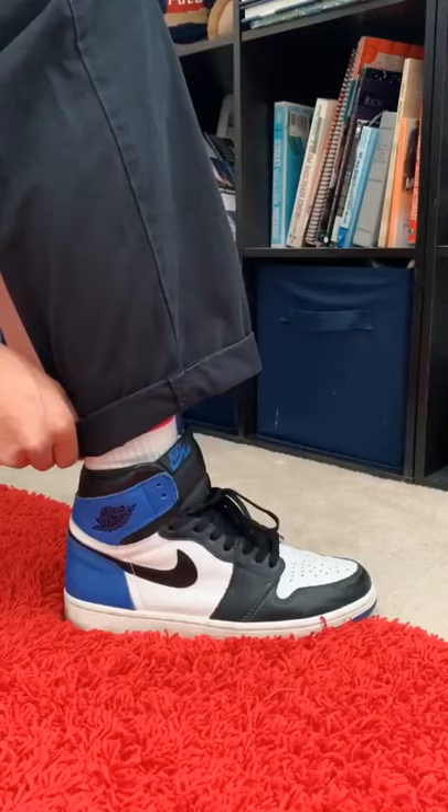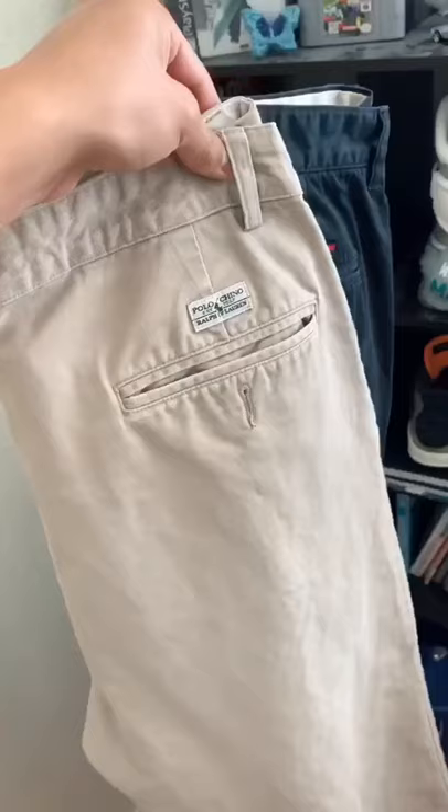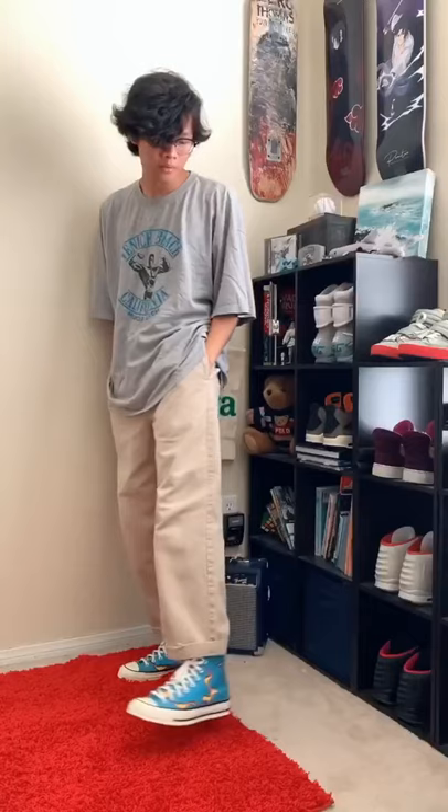If they're too long, I usually cuff them above the ankle, but if they're too wide, you'll have to sew them slimmer. For guys, I would go for an overall loose fitting style, big shirt with loose pants. But for girls, you could do a loose fitting style or a small top and both would look really nice.